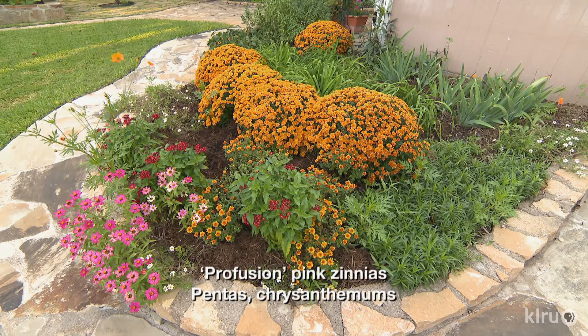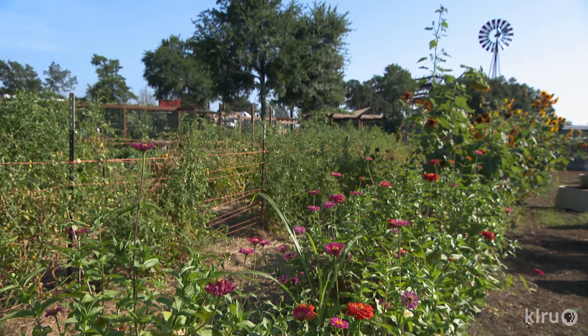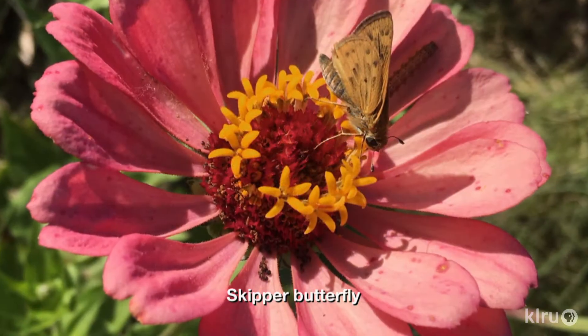I can't think of a single Zinnia that wouldn't perform well in virtually any garden as long as temperatures are warm enough when you plant them. These cheery flowers come in virtually every color, love the heat, and require full sun for most of the day in order to grow and flower properly. They aren't too picky about soil type and don't need much water, but make sure to water them regularly during dry spells. Zinnias are great for pollinators of all kinds and will flower more prolifically if you take a little time to deadhead spent blooms.